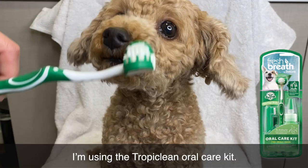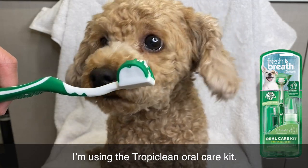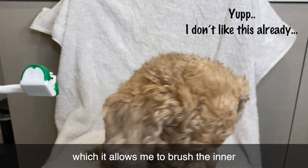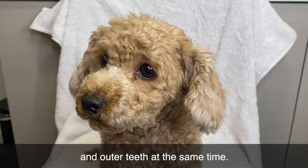I am using TrapaClean Oil Care Kit. It comes with this two-sided brush, which allows me to brush the inner and outer teeth at the same time.